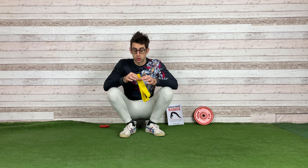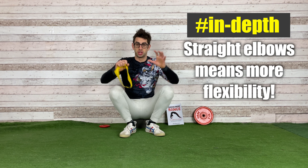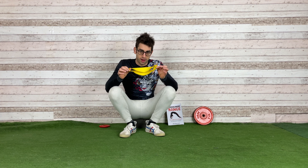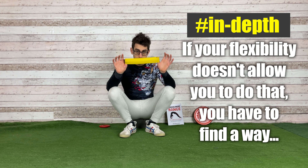So if you straightened the elbow, you would increase more flexibility, of course. But if you don't have something which is straightening your elbows, and your flexibility doesn't allow you to do that, you have to find a way — and an excellent way is to use a band like this.